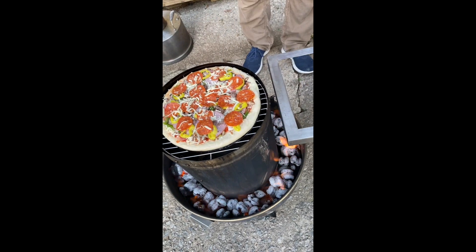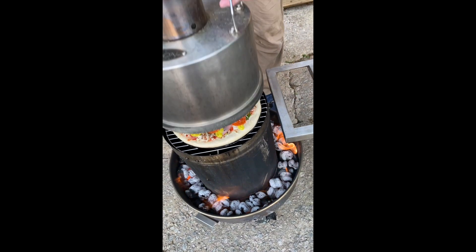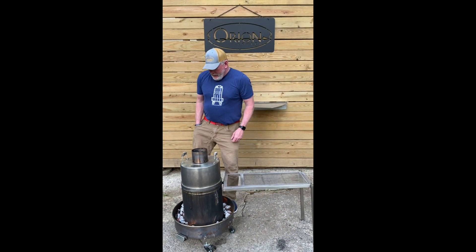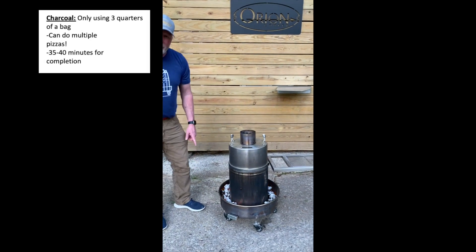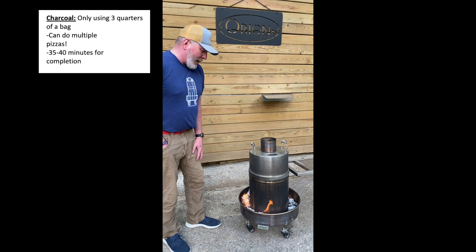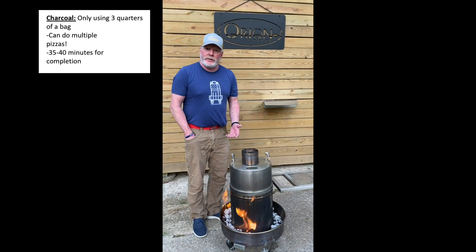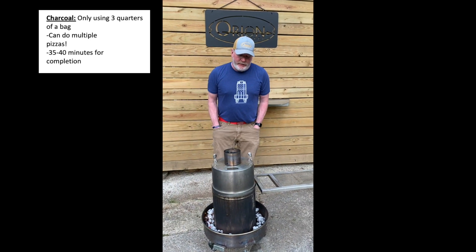That's it — that's how easy it is. We're going to put the lid on, light the lid, and come back after about 35 to 40 minutes to see where we are. It's worth mentioning that we didn't use a full load of charcoal — this was just probably three quarters of a bag. It's a pretty quick cook if you're just doing one pizza, but you could do multiple pizzas at one time. We'll be back in about 35 to 40 minutes.